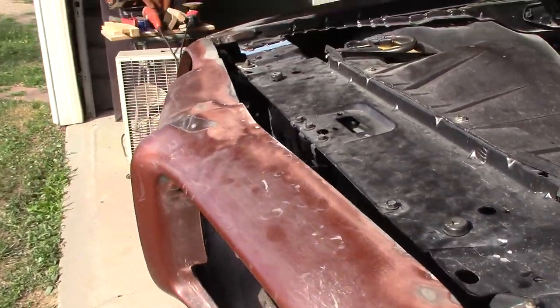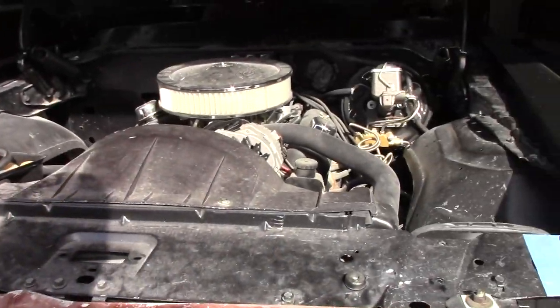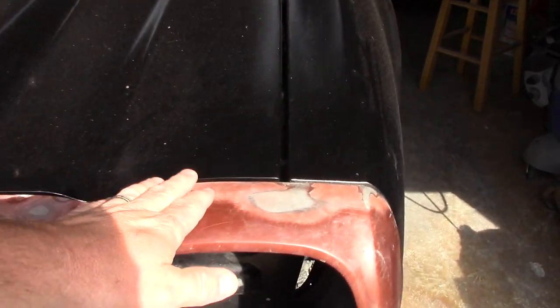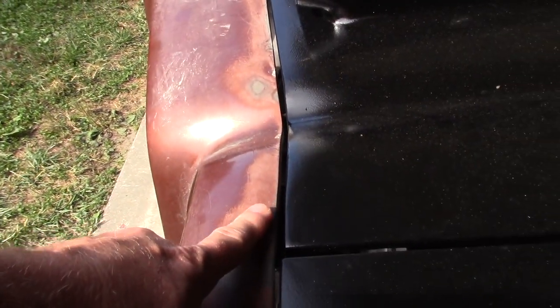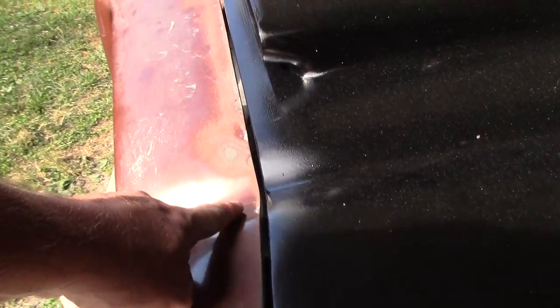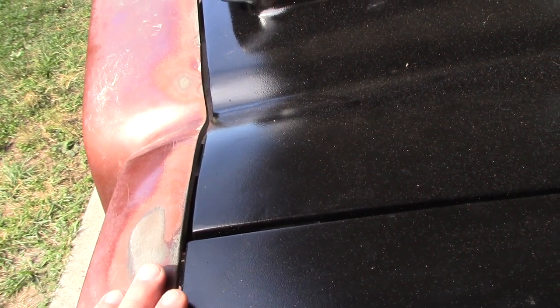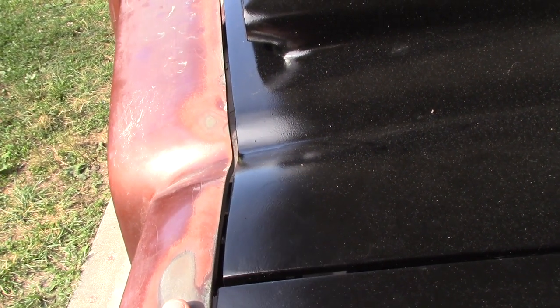In order to get that to happen, I got my hood all lined up first. Made sure everything was flush and got my gap where I wanted it along here. So once all this is correct, you then match the bumper to get where you want to be.